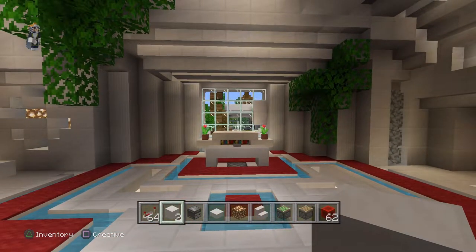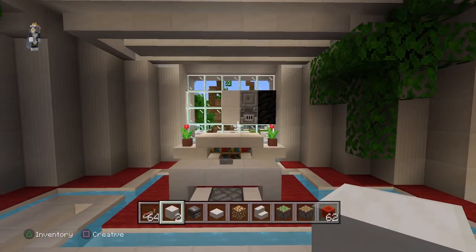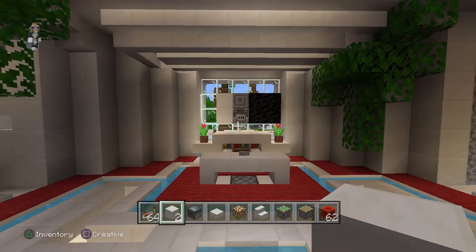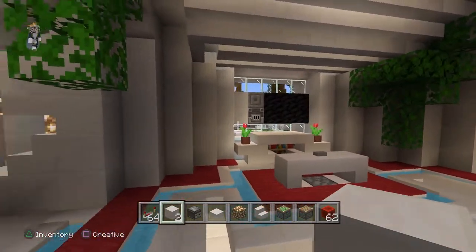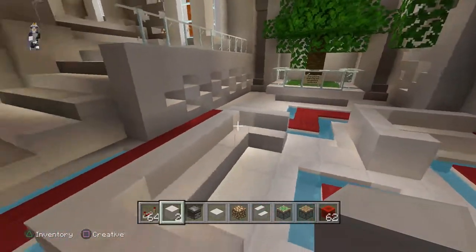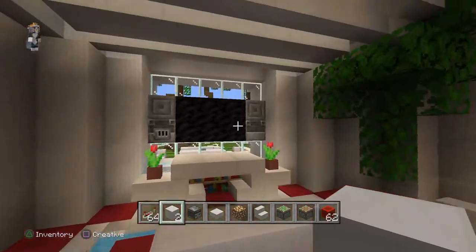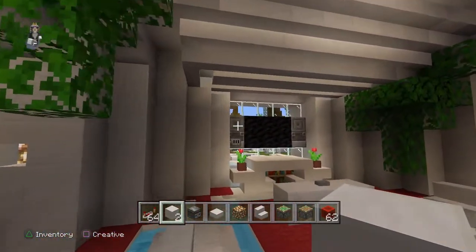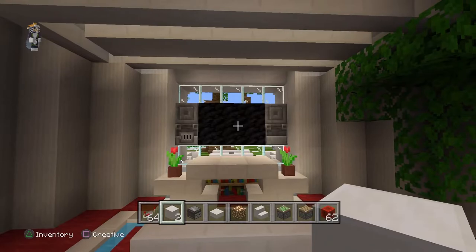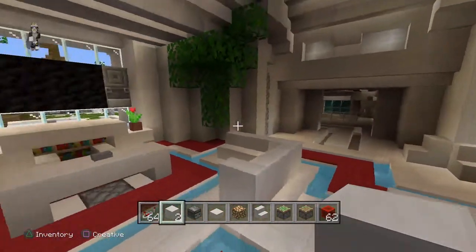So you press the button and slowly but surely the TV extends from the wall, filling the gap — so we've got a television in the space. Then the chairs pop up, but that's a really simple circuit, so today I'm not even going to bother with that. The complicated part of the circuit is what we're making the subject of today's video. We'll go downstairs and take a look at how I did it on this version.